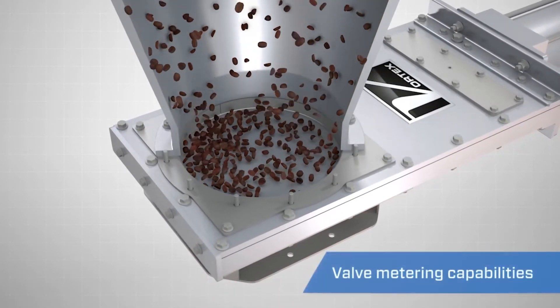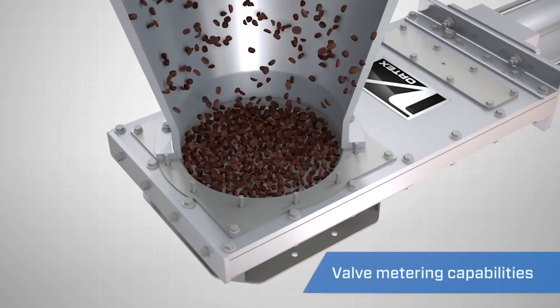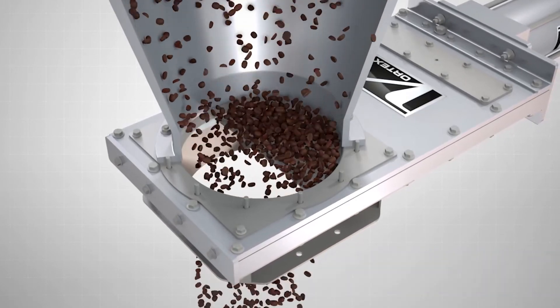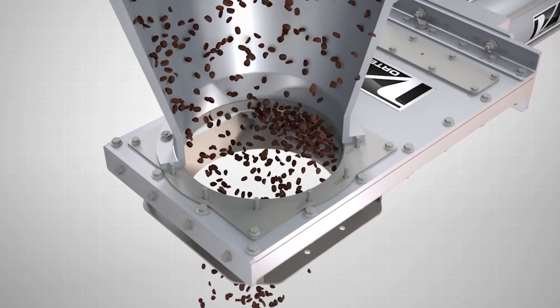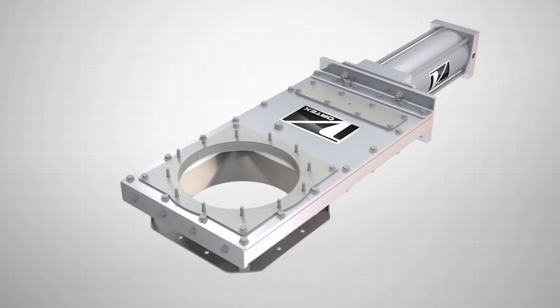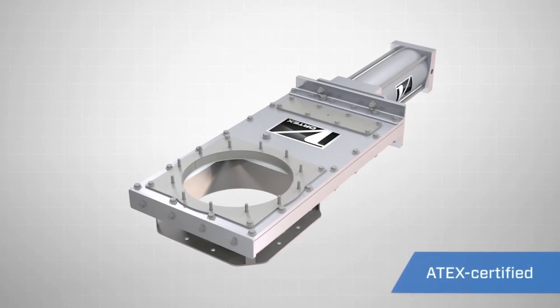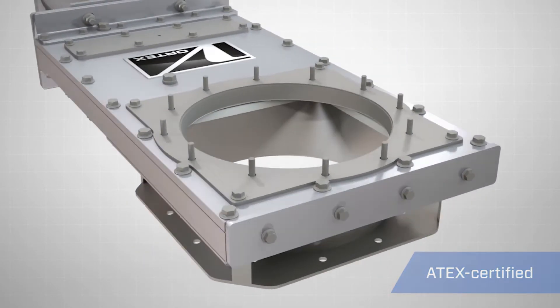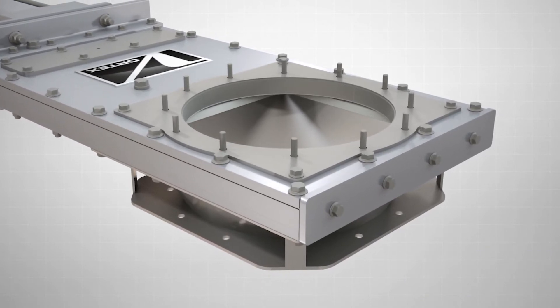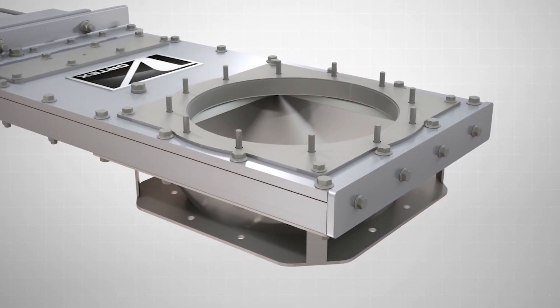It is also compatible with Vortex's optional material flow control assemblies. The Vortex Clear Action Gate can be rated for ATEX Zone 020 internal and Zone 121 external, making it suitable for use in almost any potentially hazardous environment.